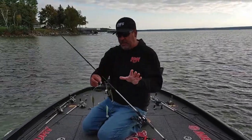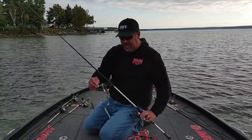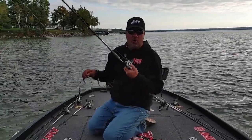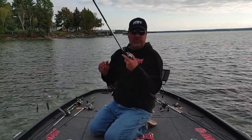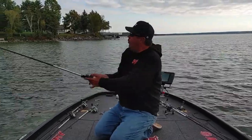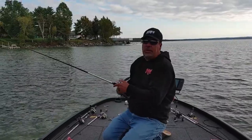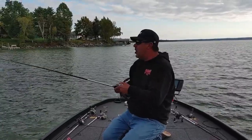I'm going to go through my setup real quick. 20-pound Seaguar Abrase X to a Luz Mark Rose Signature Series — I use a 7.6 medium heavy. A lot of people think that when you chuck this thing out there, you want a real heavy action flipping stick. I actually want kind of a soft tip.